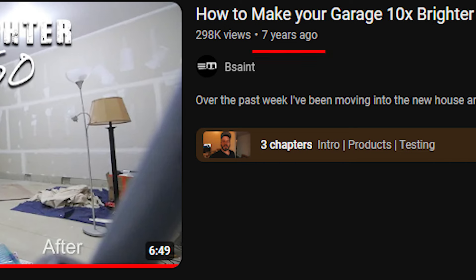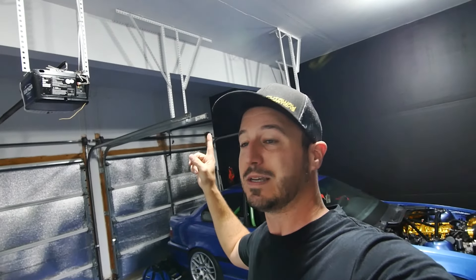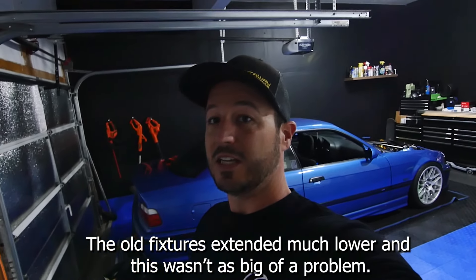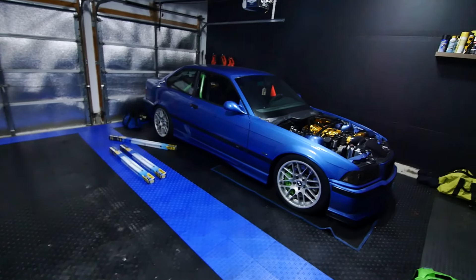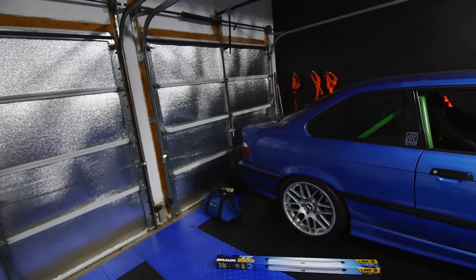Since that video came out, they actually came out with these new fixtures, which I installed like last week. They're okay — they are fairly bright. The only problem I've been having is because of this huge beam you can see behind me. This corner in the back of the garage is really dark. I already got extensions to drop them down, so one's actually lower and one's higher, but it made really no difference whatsoever. Working on the back of the car, this part of the garage is still pretty dark.